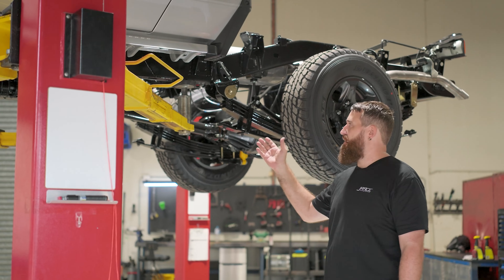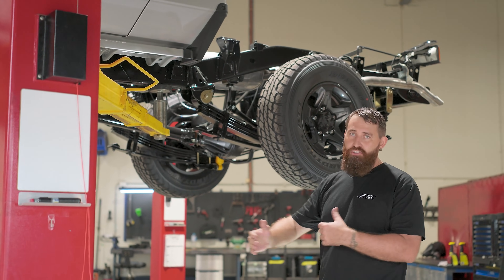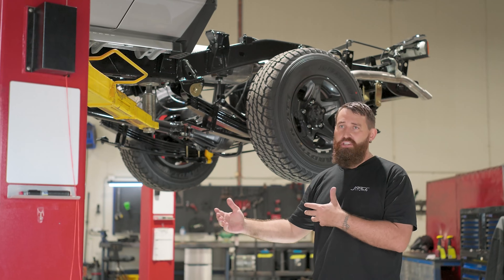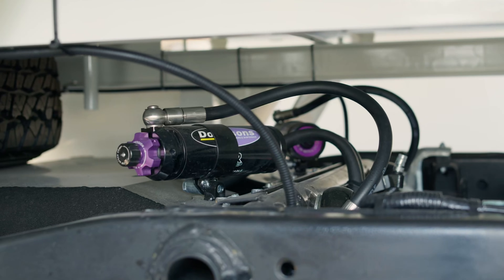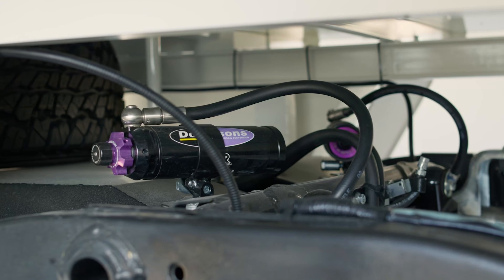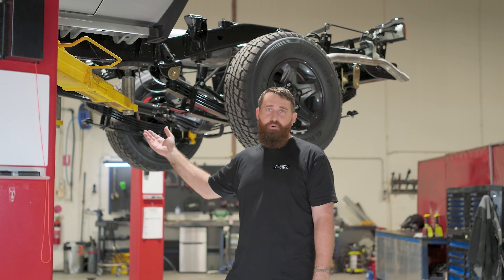This 300 mil chassis extension is rated to 4.2 ton, making it compatible with a large range of already available GVM approvals. If you've already got an existing GVM of up to 4.2 ton, this system will go straight in and it's completely legal post registration after your SSM modifications.